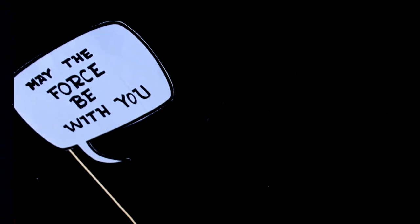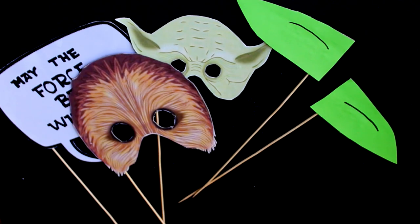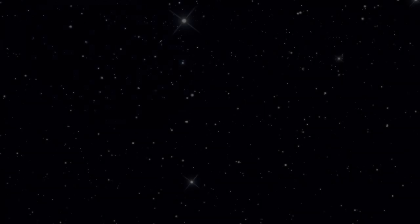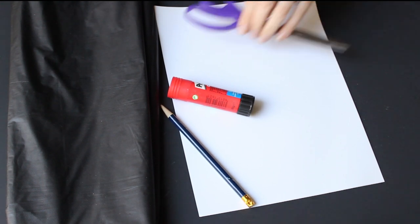You can also print or draw some comic book clouds and write in it whatever you want, or draw the characters yourself. And that's it — now you have awesome props for your pictures! I also decided to make a background for my pictures. To do that I just used a black plastic table cover, some white paper, a pencil, scissors, and glue.